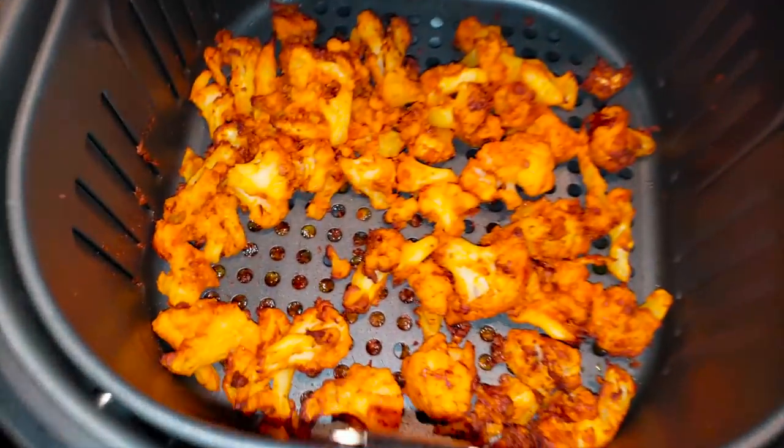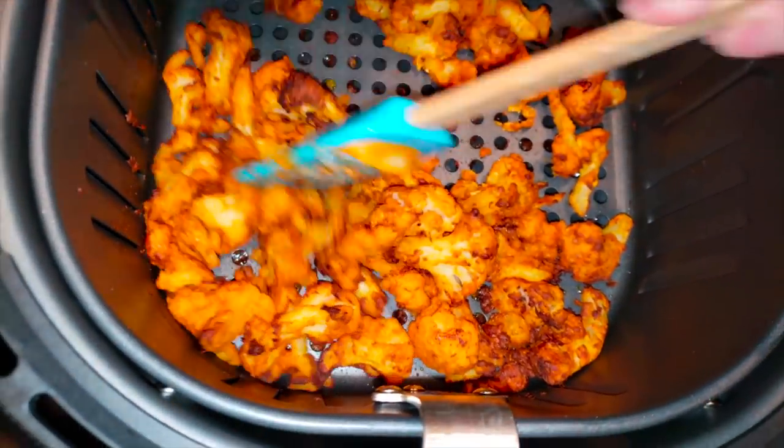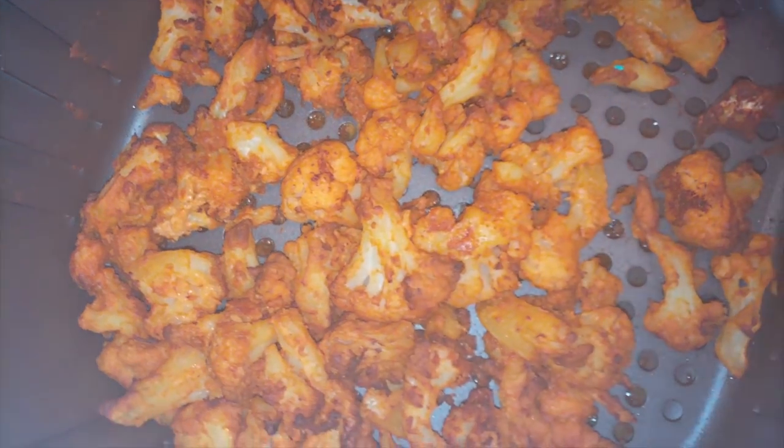Okay guys, so this is going to be after 20 minutes and me shaking it. I might've went another five minutes, but some pieces were definitely crispy — some pieces weren't crispy all the way — but nonetheless, we enjoyed it.